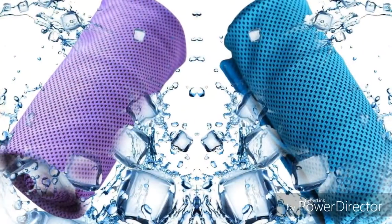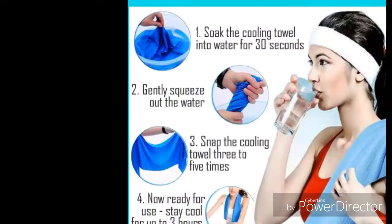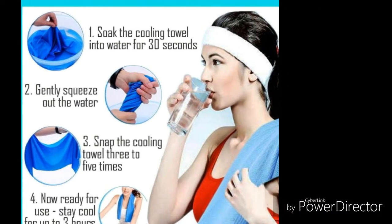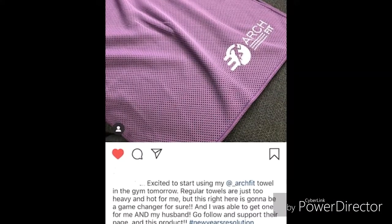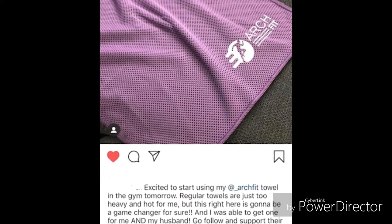If you are a supporter of small businesses and Black-owned businesses, check out my link to Amazon below. My husband and I are selling cooling towels, and they are great for cooling you down during a sweaty hot workout or if you experience hot flashes throughout the night. Thank you.